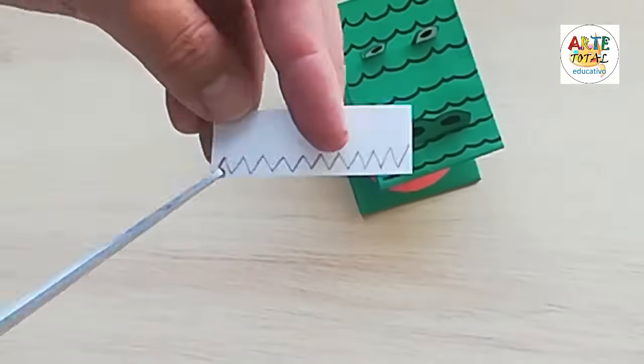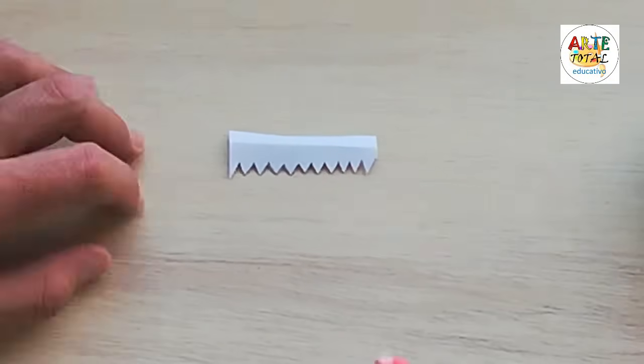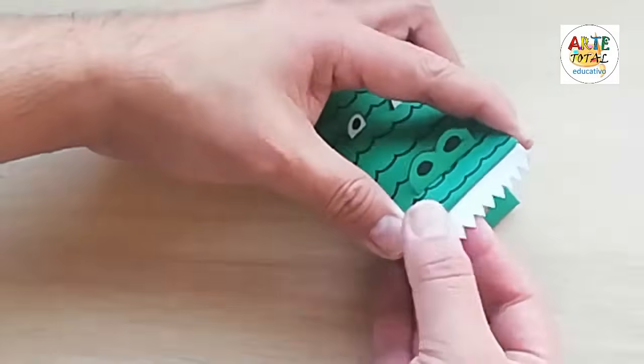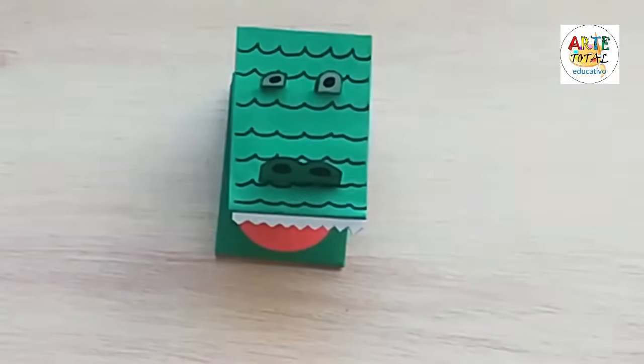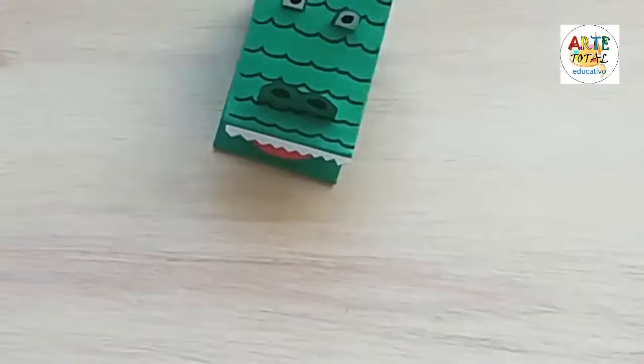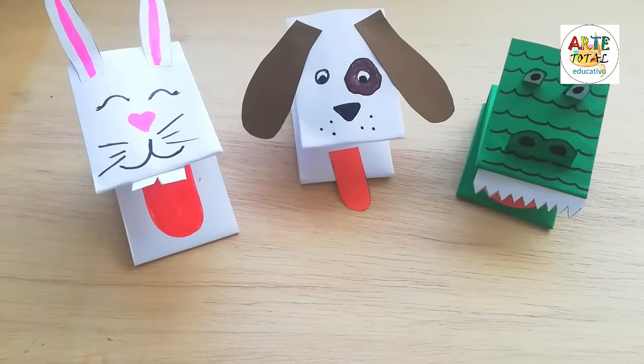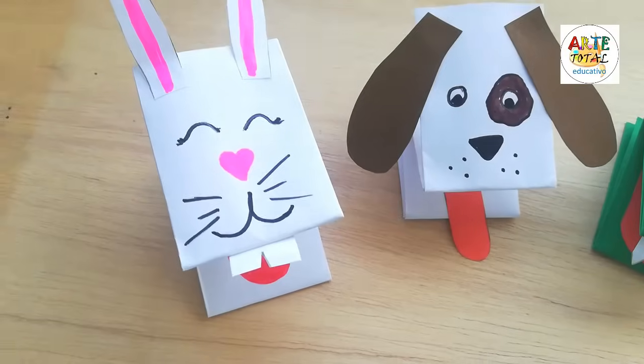Ahora le faltan sus dientes. Vamos a dibujarle sus dientes en un papel rectangular blanco. Hacemos líneas quebradas y vamos a recortar poco a poco. Ya tenemos ahí la forma de los dientes. Le echamos pegamento en un doblez y lo pegamos en nuestro cocodrilo. Y listo, ya está listo para poder jugar con nuestro títere de cocodrilo.